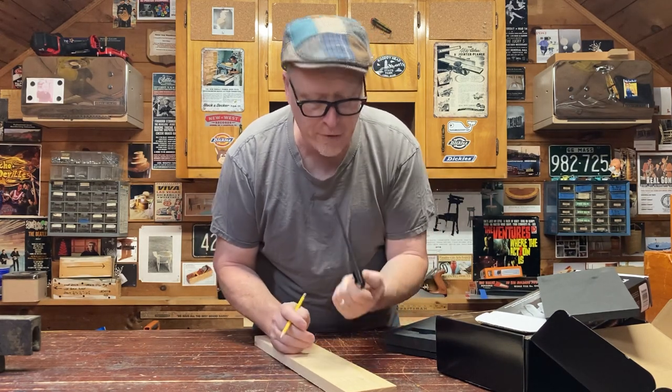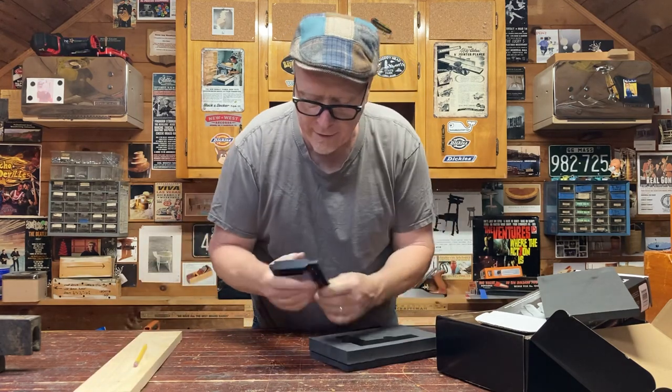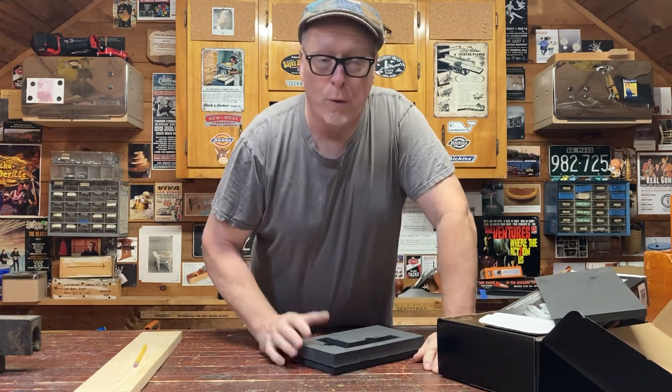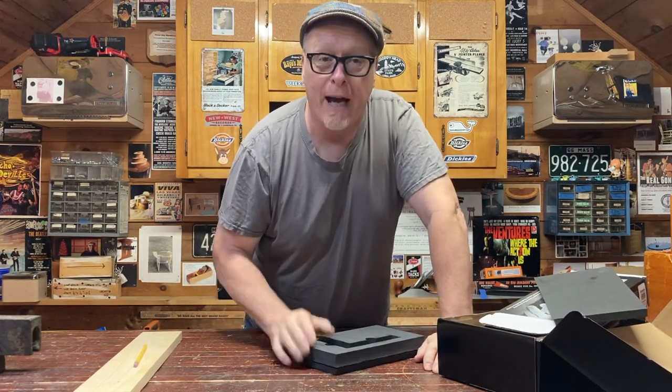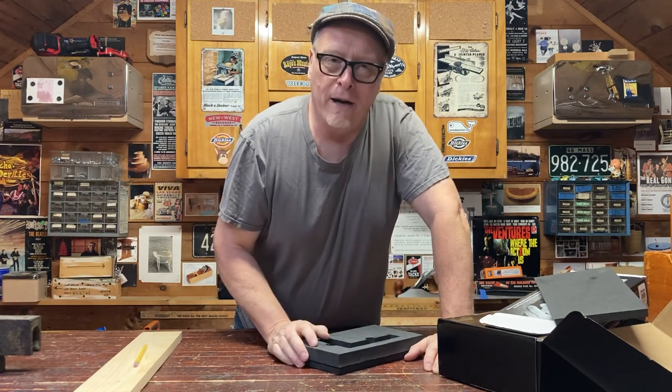It feels very good in the hand — very sturdy. One more episode left in season three. Again, the Pinnacle line of tools — check them out at Woodcraft.com.